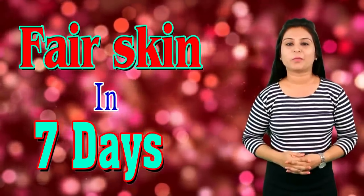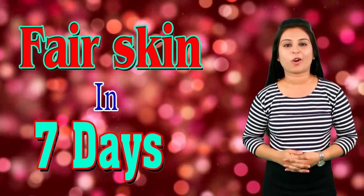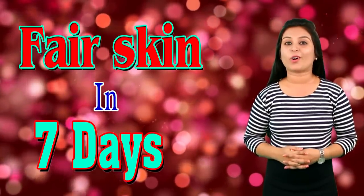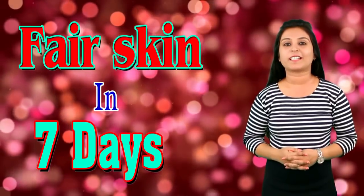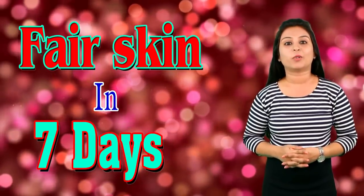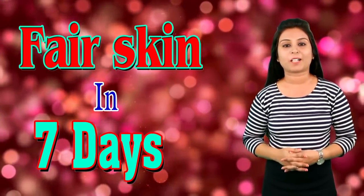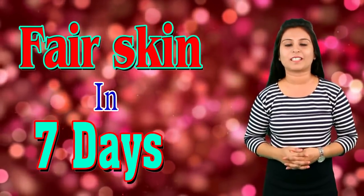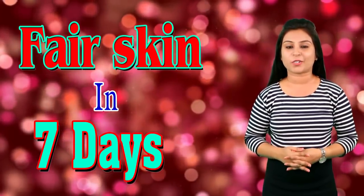Tip number 3: Sandalwood pack with orange peel powder. Orange peel powder is a very natural ingredient to remove oil from your skin. So if your skin is oily, you should apply orange peel powder on your face. Mix 1 to 2 teaspoons of sandalwood powder with orange peel powder, then apply this pack on your face. Your skin will look fresh and your skin tone will become more fair.